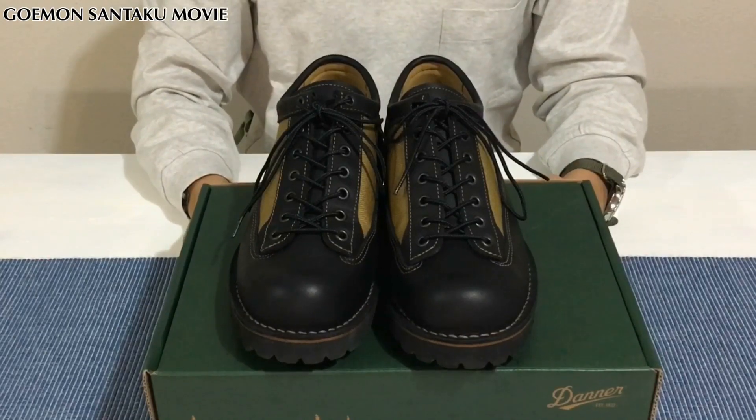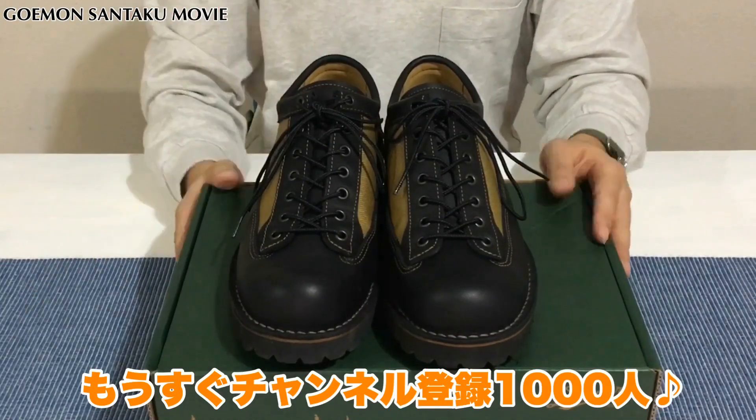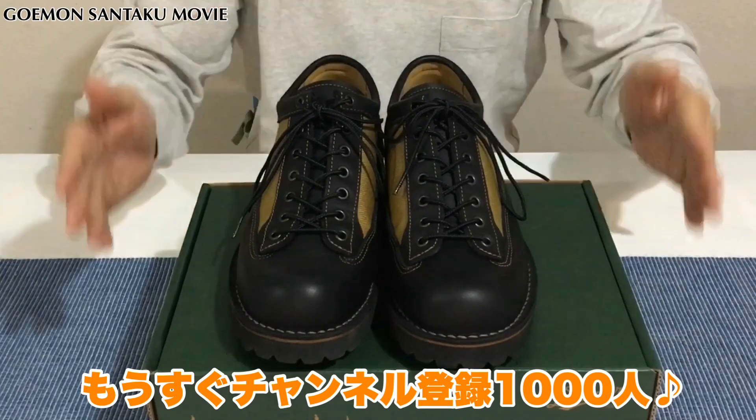もうすぐ私、チャンネル登録がなんと1000人！ということでですね、パチパチパチパチみたいな感じだと思います。